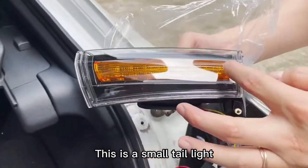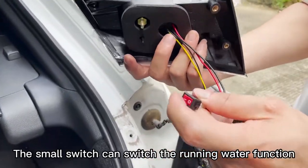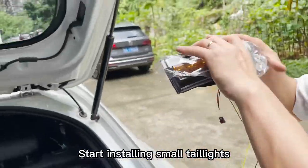This is the small tail light, which also has E-Mark certification. The small switch can switch the running water function. Start installing the small tail lights.